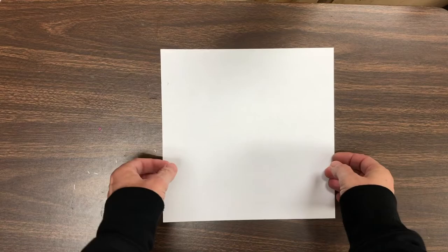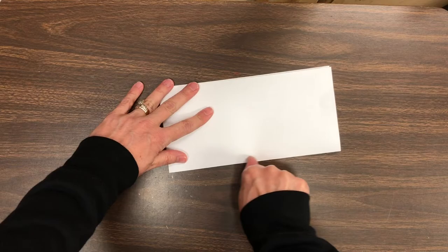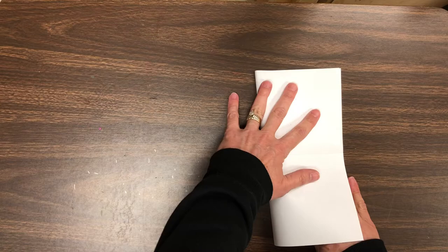Alright, to get started we need to fold our piece of paper into four equal parts — four quadrants. Bring the top to the bottom, match up the corners, and give it a crease. Flip your thumb over and use your thumbnail to give it a sharp crease. If the corners don't match up, that's okay — it doesn't have to be perfect. Open your paper up and then fold one side over to the other and do the same thing. Rub it with the back of your thumbnail to give it a sharp crease. Now you've got your four quadrants, four quarters, four parts.